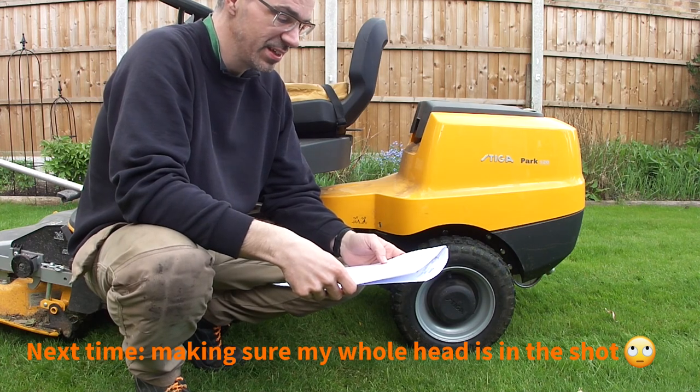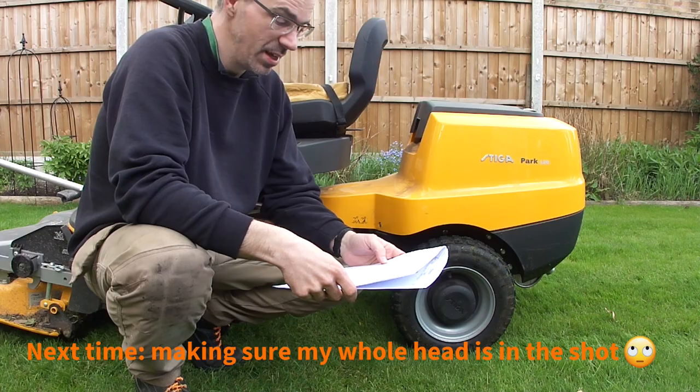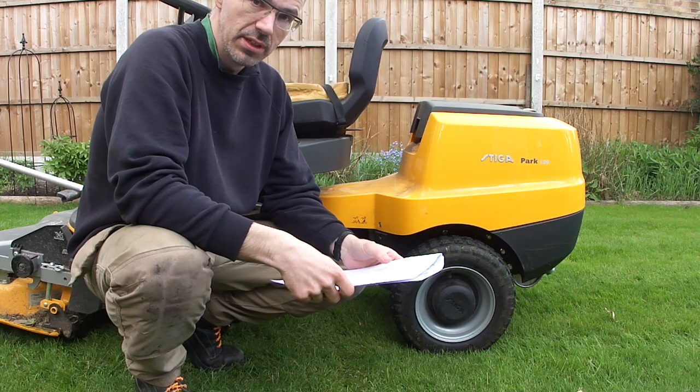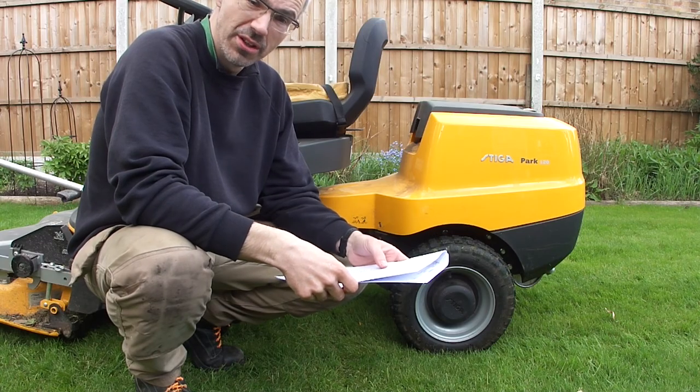Number one, a safety check. Number two, check the tyres and check the air pressure. I need to change the engine oil and check the oil level in the hydraulic transmission. Although on this...